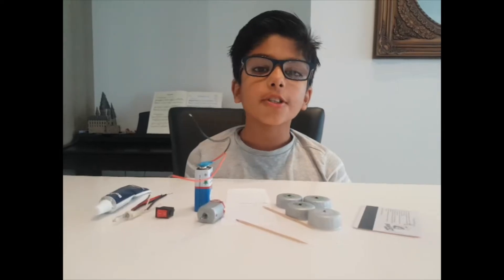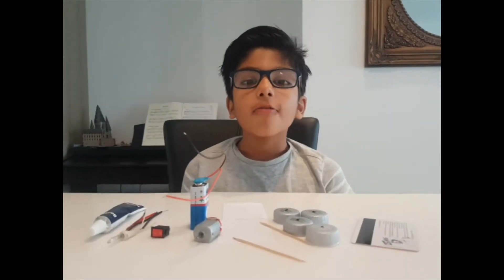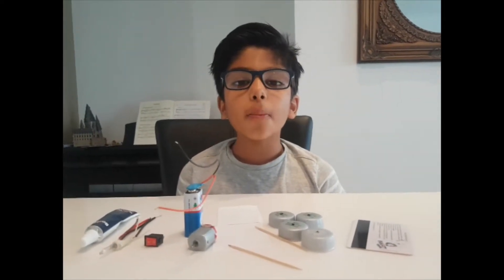Hello, today we are going to have some fun. We are going to make a battery operated car.